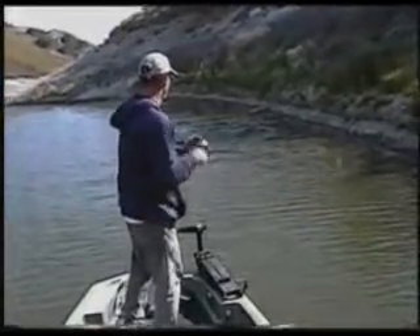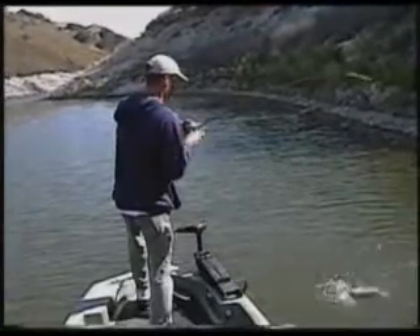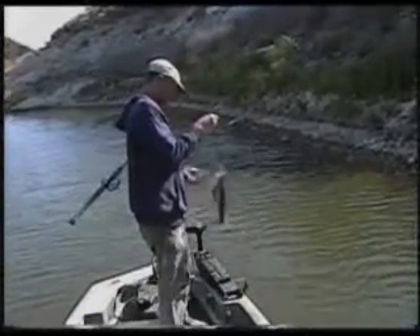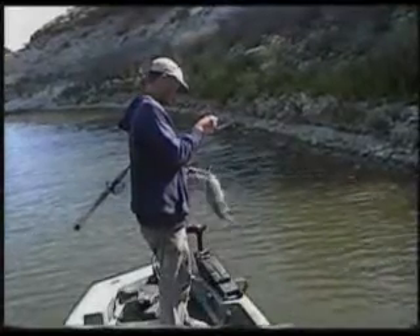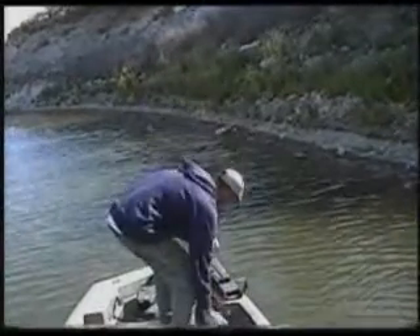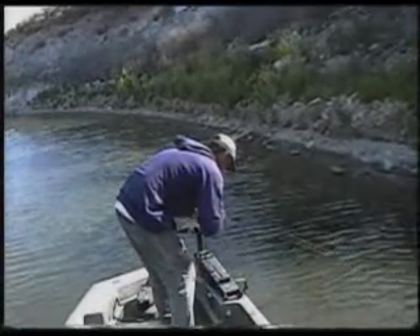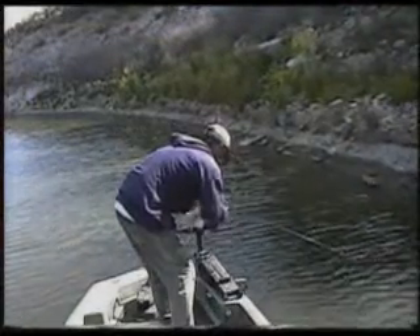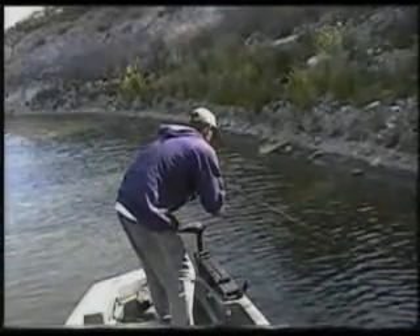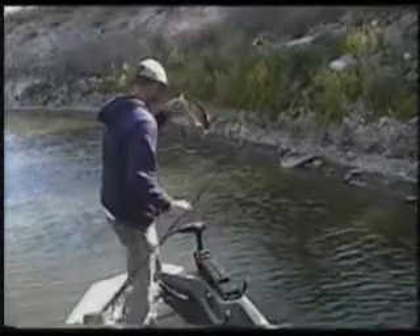There's a fish — a little largemouth here. If I can get a hold of him — it's spinning. All right, that fish is getting himself hooked good. Little guy.